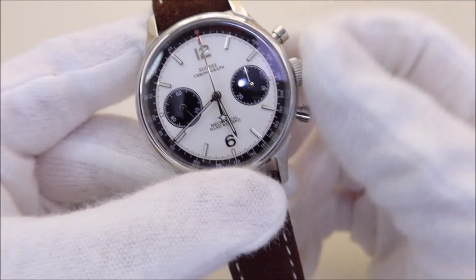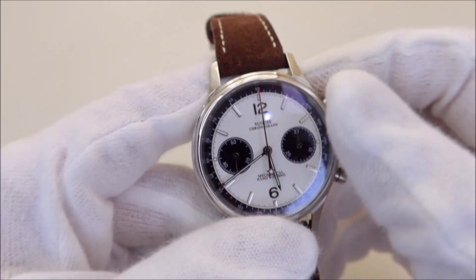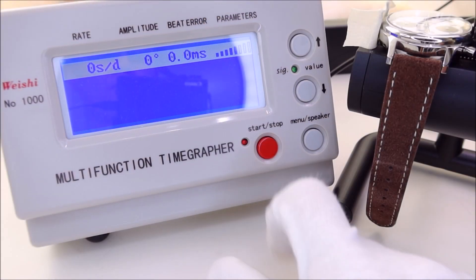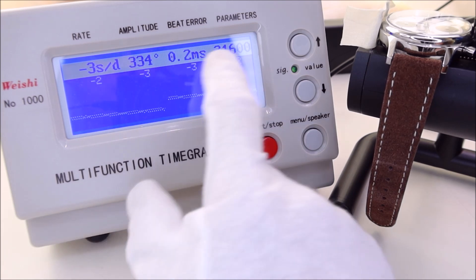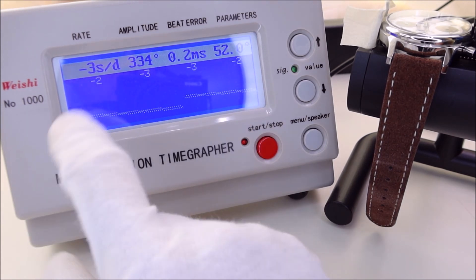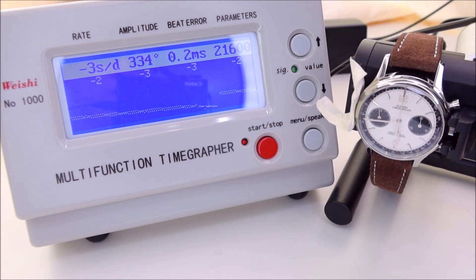Let's fully wind up the watch, put it on the timegrapher, and see how it behaves. This is certainly a surprise — it's running much better than an unregulated Seiko 7S26, 4R35, or 4R36. The beat error is 0.2 and the accuracy is about minus three seconds per day, which is quite good. Really a great value-for-money result.